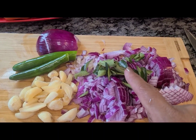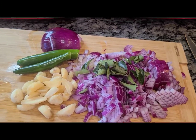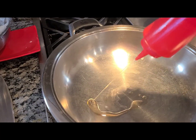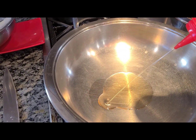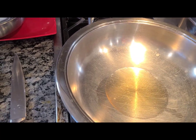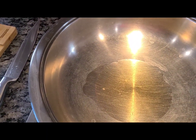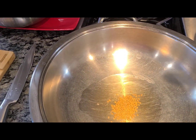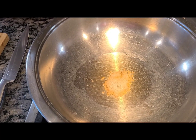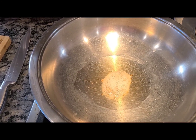I prefer to add curry leaves with the onion instead of in the beginning with the seasonings, because they tend to burn very quickly. My pan has been heating — I'm going to add about two to four tablespoons of oil depending on how you like it; the oil will float on top and look pretty. We'll add fenugreek seeds — about a quarter teaspoon — and remember we're missing mustard seeds; usually I add mustard seeds and let them splutter, then add the fenugreek. Let it turn golden brown.